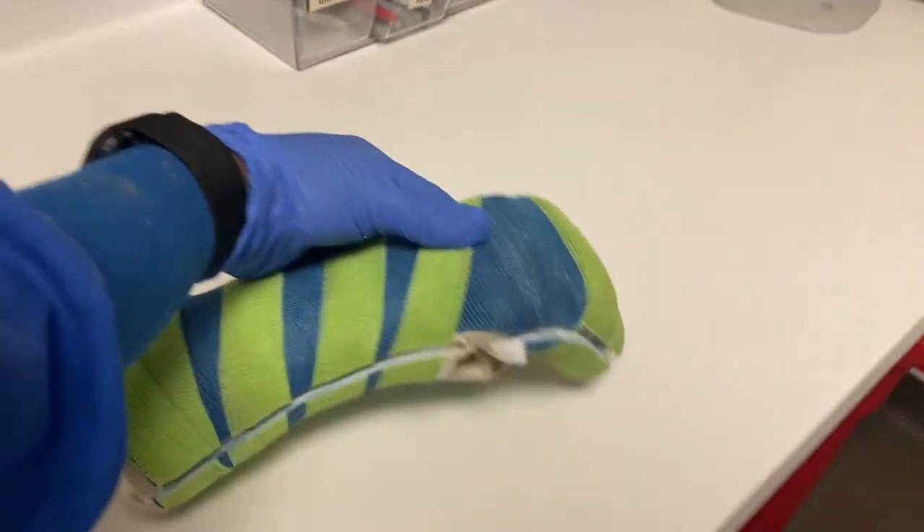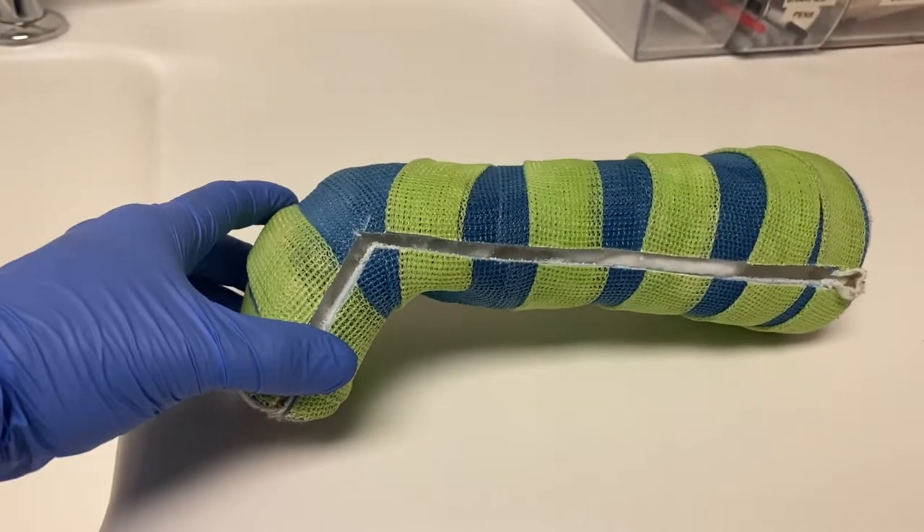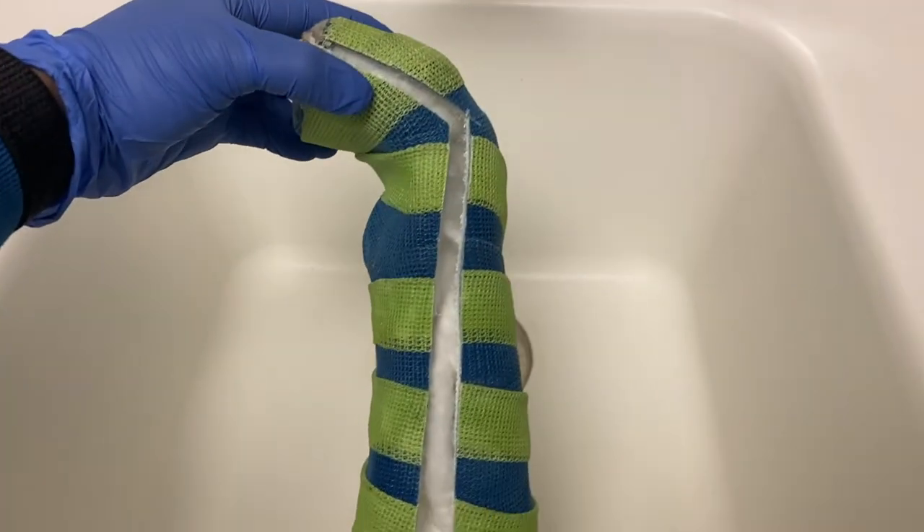I will actually be putting on the same cast for the same patient — they came in to get an X-ray and make sure everything is healing correctly, but they will unfortunately be going back into the same cast.